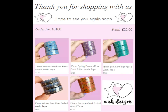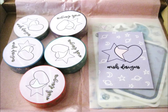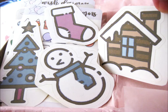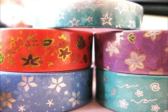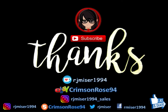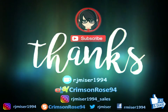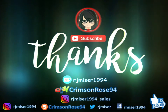So thank you for watching. I'm over and out. Bye. Thanks a lot. I'll see you next time. Bye.